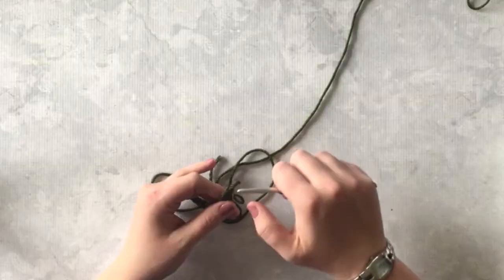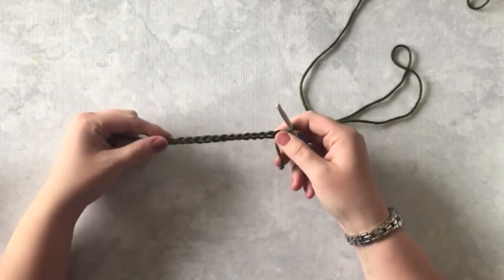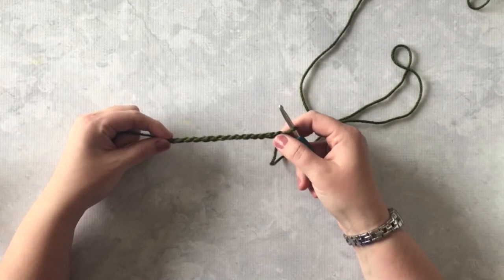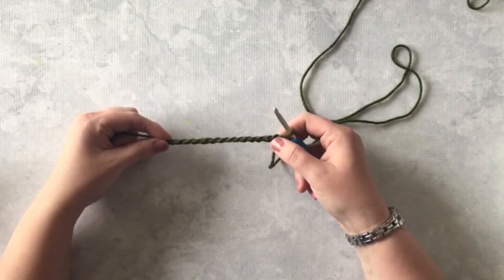So let's go ahead and get started. This is a really simple stitch, but it provides a lot of nice texture and it looks really nice by itself or in stripes, like I did with the blanket.